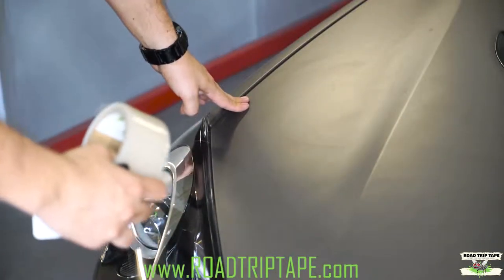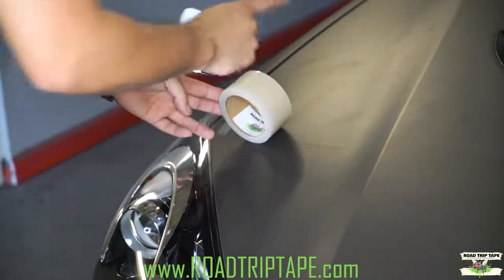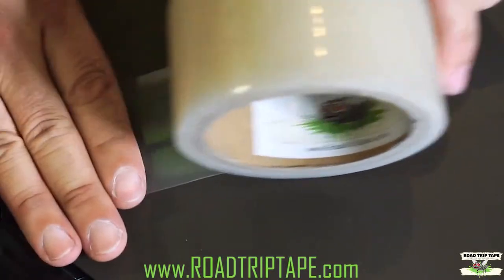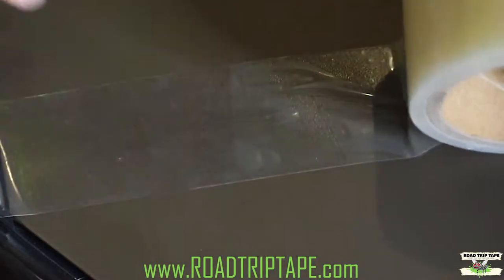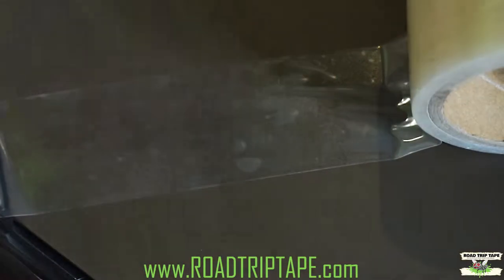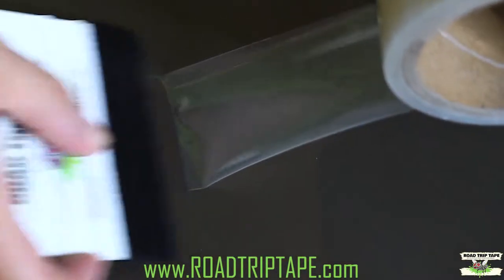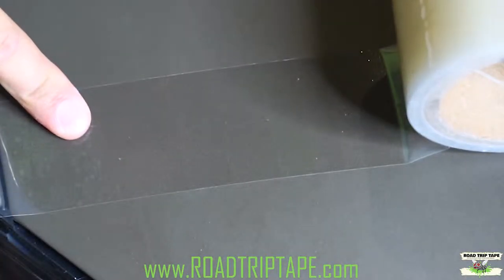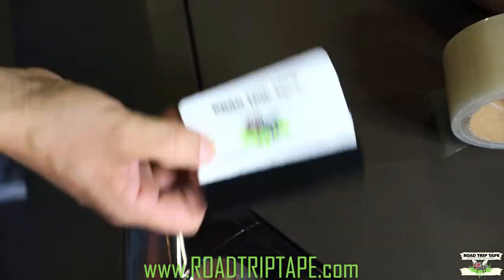Now you're going to work your way from the hood. I'll show you the difference between using the felt tip squeegee and not using it. When you're applying the tape with just your hand, you're going to get some air bubbles trapped in between. Now with the felt tip — you just peel it out, reapply it, and look how seamless it looks. That's why I always recommend picking this up on the website when you're purchasing your kit.